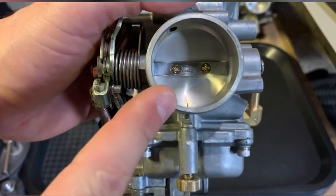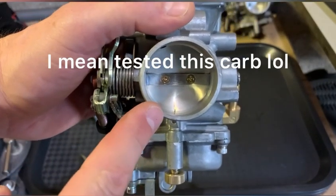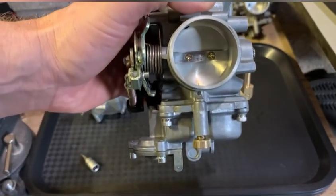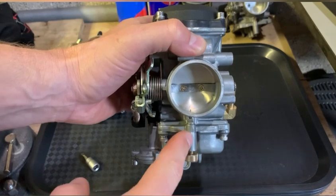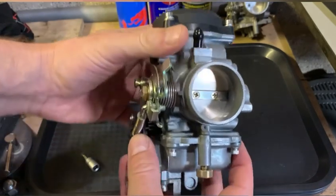Look at the difference — it's sticking out like two millimeters at least. So obviously on this carburetor, three turns out is not going to be enough. I tested this bike and it wasn't even idling properly. It started up but with a really high idle because it was running really lean.